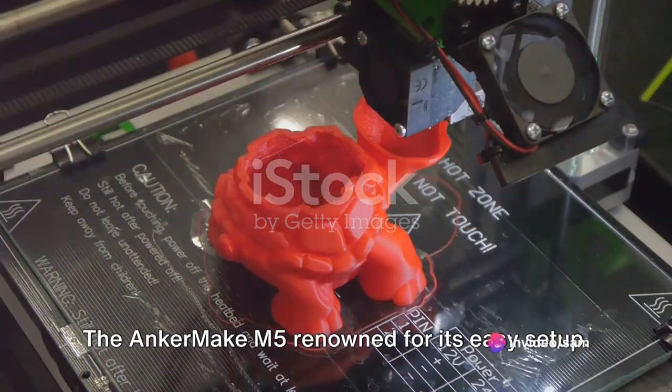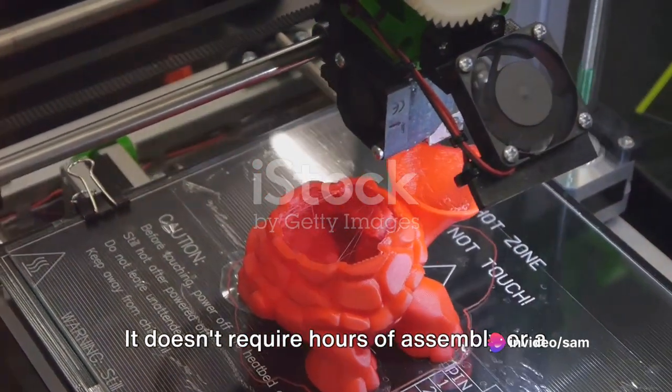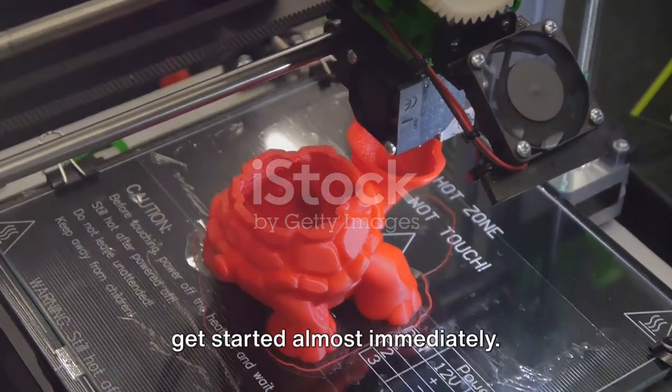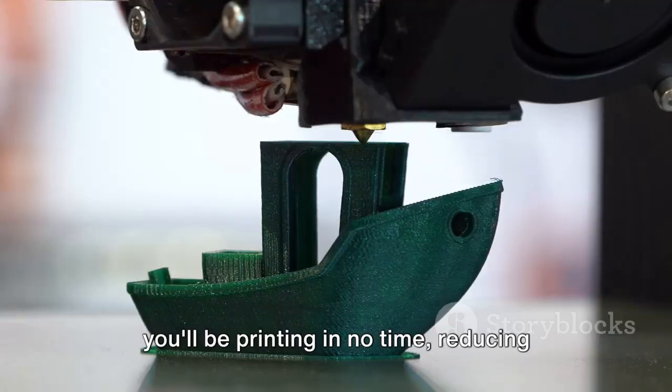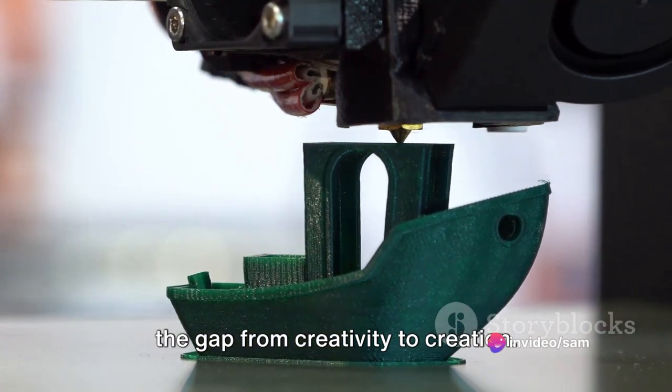The AnkerMake M5 is renowned for its easy setup. It doesn't require hours of assembly or a degree in engineering. It comes pre-assembled, allowing you to get started almost immediately. This time-saving feature means that you'll be printing in no time, reducing the gap from creativity to creation.